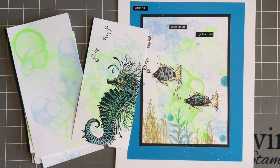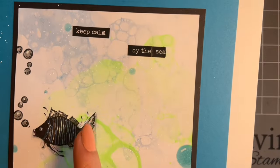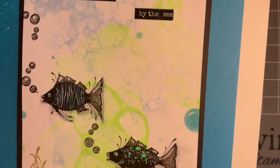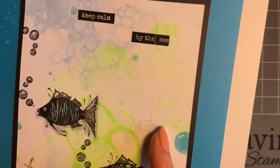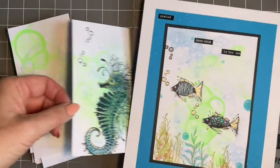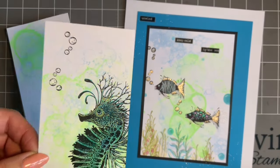A couple of people have messaged me and asked for a different technique for underwater cards. At Lavinia we've got so many fabulous stamps — from the fish to our lovely Sebastian the seahorse, our mermaids — so many beautiful stamps. We're going to do a really good fun old technique: it's sort of like the bubbles technique, and with this you never know exactly what you're going to get, but I just love the background.